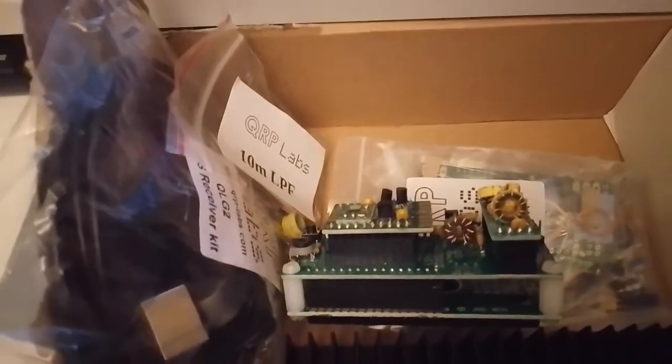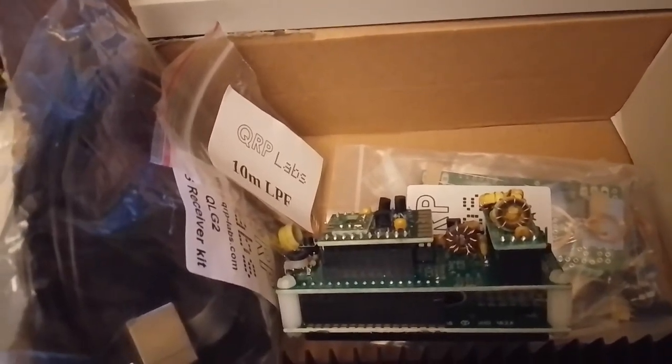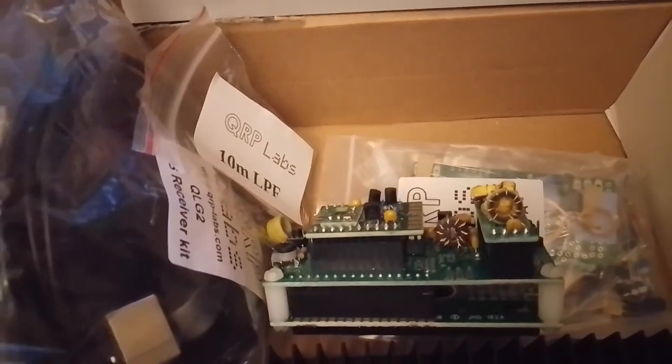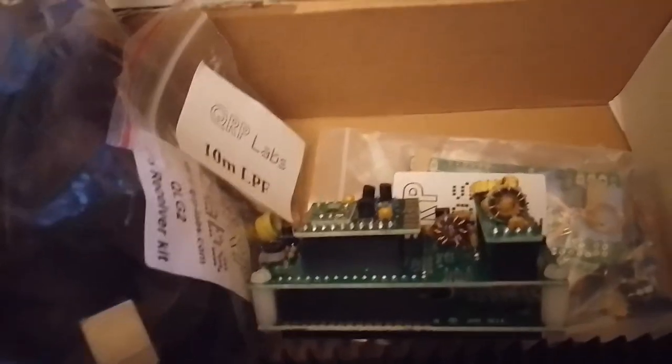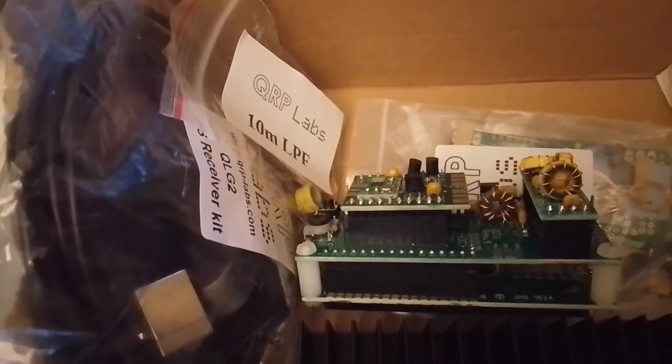This small box of electronics is in fact the electronics for the new beacon for PI780E. It is very much smaller than the original beacon, which is one 19-inch unit, but this is really small.